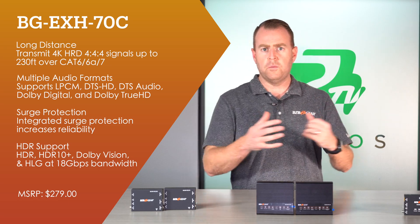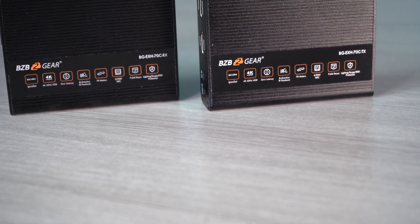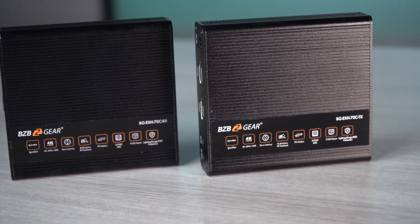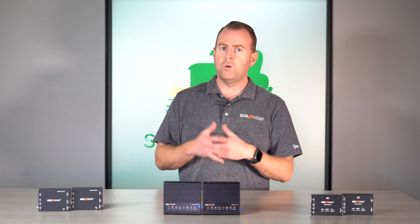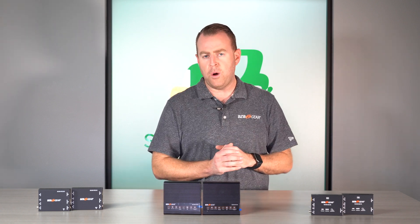The BGEH-70C also has more audio options — it features digital audio extraction as well as ARC, the audio return channel. Like the first unit, it has an HDMI loop-out so you can plug into your monitor on the transmitting side. It also supports HDR and HDR10, giving you great options on that one.